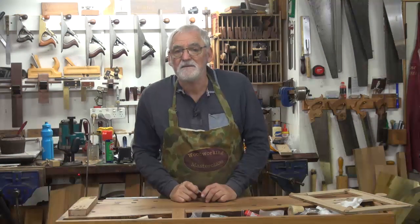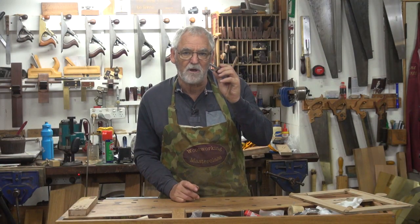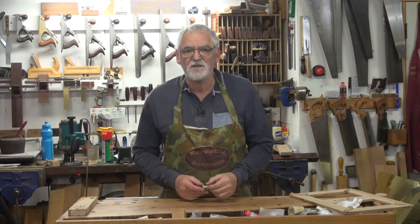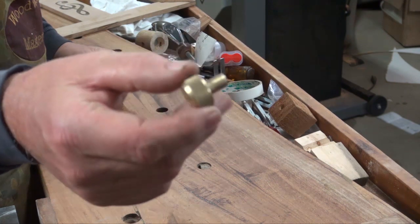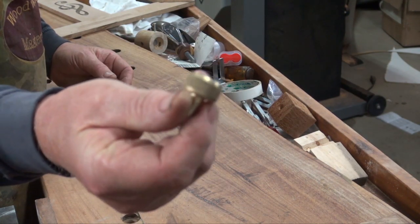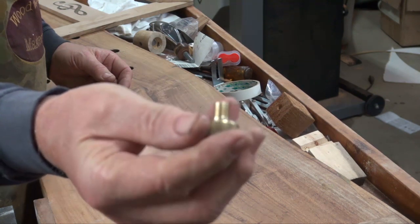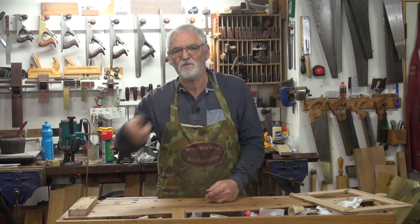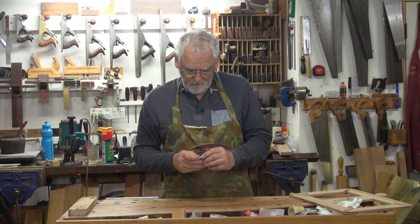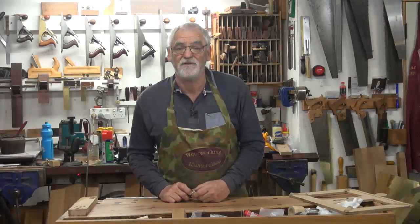You can use dies — a coarse thread to cut a bolt — but generally dies are used to cut threads in metal; they work more successfully. That's a bolt that I made on my metal lathe and we might do a video of that later on. But that was a test piece to see how it cut and it cut very, very nicely.